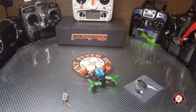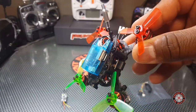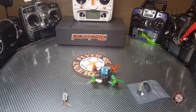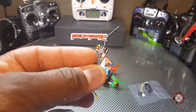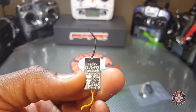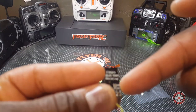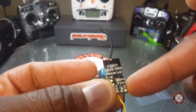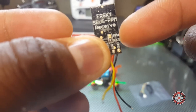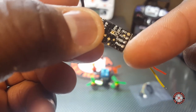What's up YouTube, you're checking out the Frequent Flyer, and today I have the King Kong Q90 here. I just wanted to show you guys what I'm going to do as far as the receiver option. I'm going to be using this FrSky receiver here. I don't know the name of this receiver but it does SBUS and PPM. It's just a matter of soldering these pads — if you bridge the bottom two it's SBUS, and if you bridge the two on the top then you can do PPM.